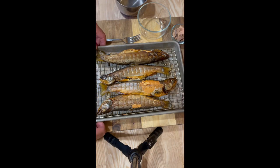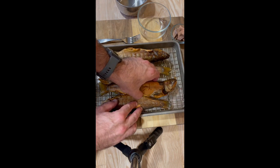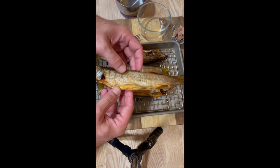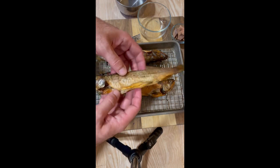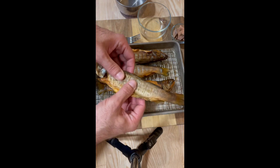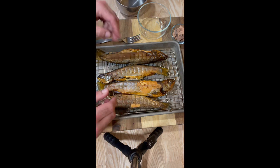Our trout has finished smoking. You can see a definite color change — it's got that nice smoky brownness to it. It's really firmed up in texture, and if you smell it, it's got that really nice wood smoke flavor.